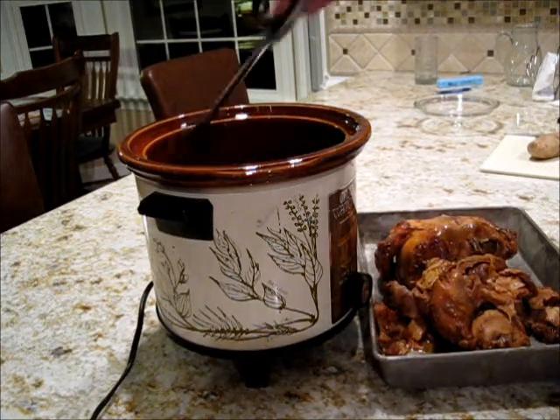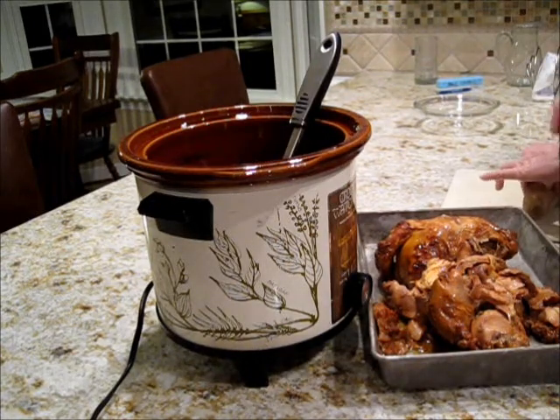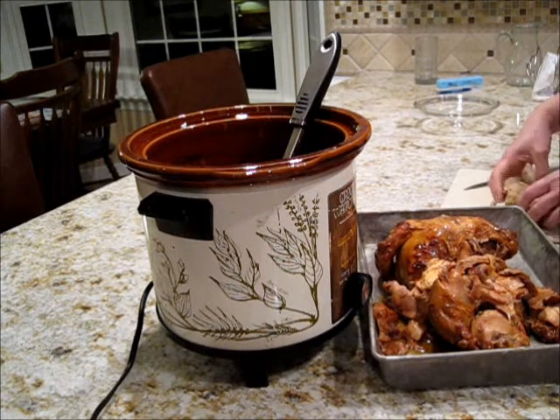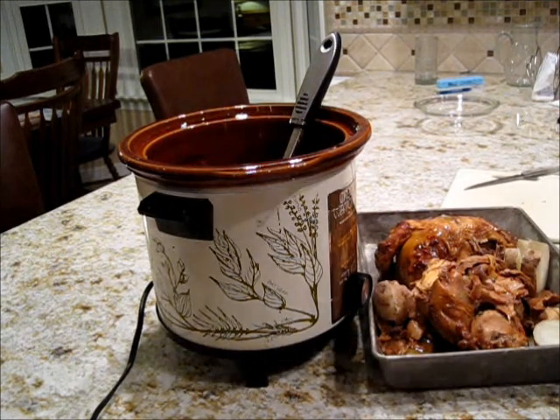Now if I had come home in time, I probably would have thrown a potato in the crock pot, but I didn't have time to do that. So I stuck this potato in the microwave for about two minutes, and now I'm going to cut it up and brown it in the oven with my chicken. It's going to go in the oven for about 20 to 30 minutes.